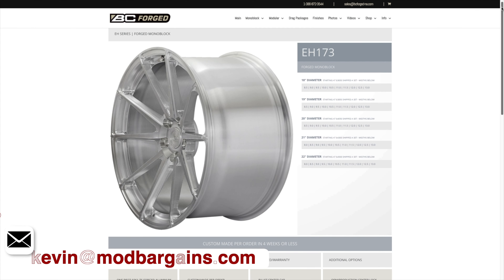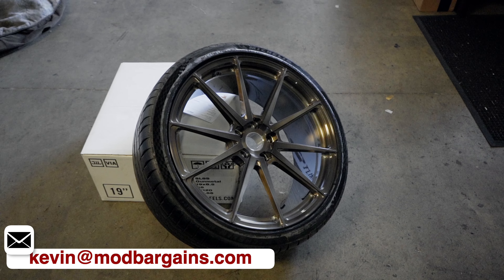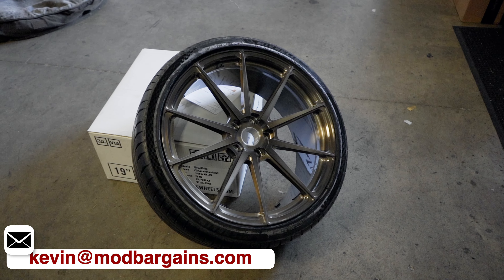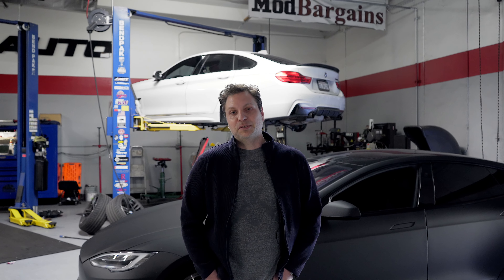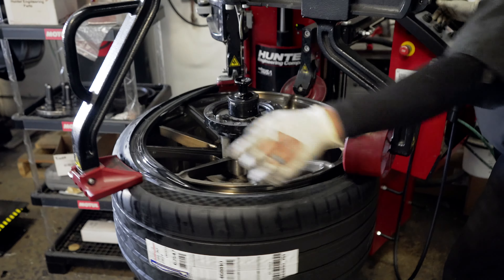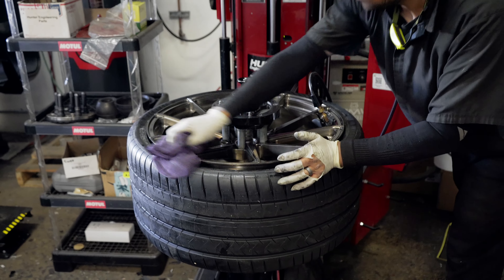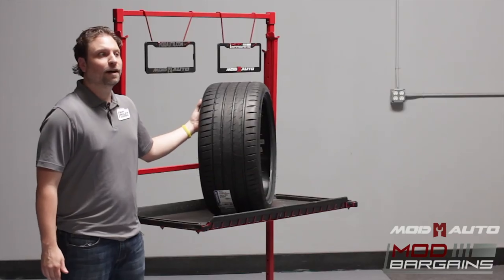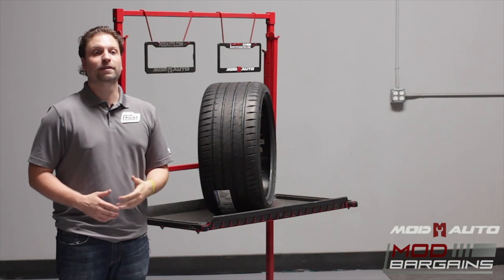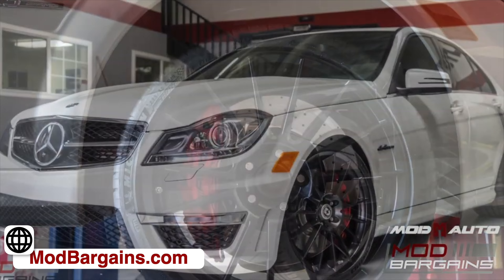What we've done here is also modified the wheels. We put on the new BC Forged EH-173s in brushed bronze — I think they look amazing. He upsized from 19-inch to 21-inch. These are factory sizes: 265-35-21 up front and 295-30-21 in the rear, with Michelin Pilot PS4S tires. I've talked a lot about these tires — they're great and used by many people as an all-around performance tire, especially here in Southern California. I think it's one of the best performance tires you can get right now.